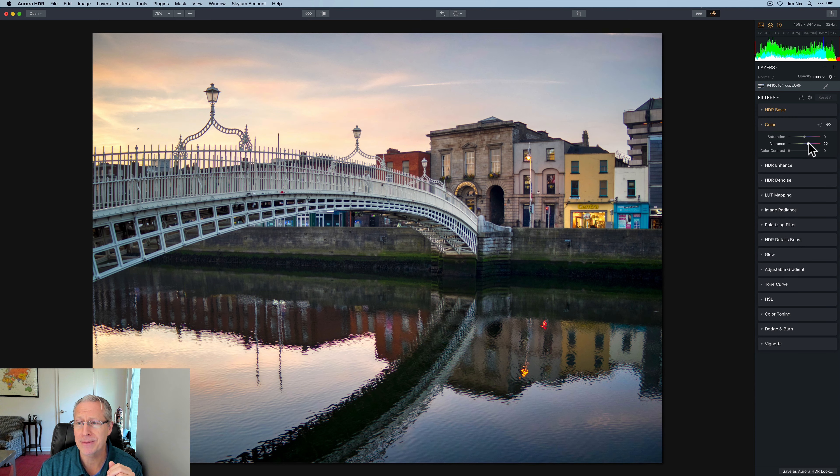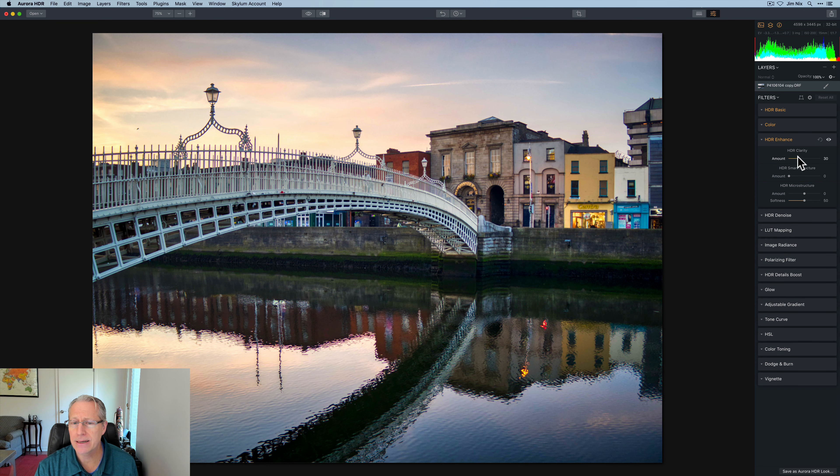Color — yeah, I love my color. I'm going to go get some vibrance, put that in the photo. This is the Hapenny Bridge in Dublin over the river Liffey. HDR Clarity — I'm fine with that. A little HDR Smart Structure, give that a little bit of oomph. I'm fine with that.